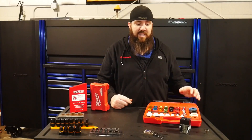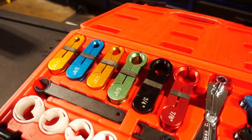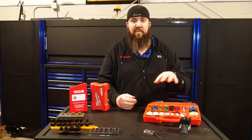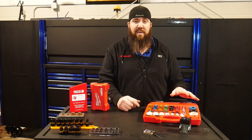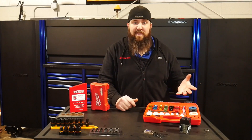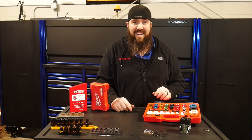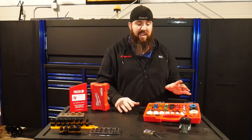Number two on our Nifty Tools list is this fuel line disconnect set from OMT, or Orion Motor Tech. I actually picked this one up off Amazon a couple of months back because I only had the small plastic set. I was borrowing some of the other line disconnects for trans lines from some of the other guys in the shop, but I just wanted to get my own set. Now this one from Orion Motor Tech, I picked it up for $31.99 on Amazon — 22-piece kit with pretty much everything I've ever needed to use.